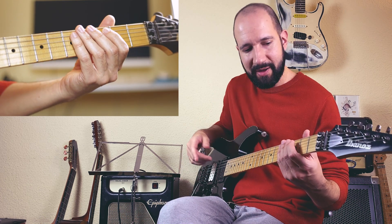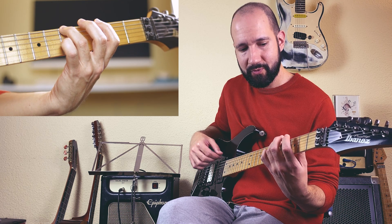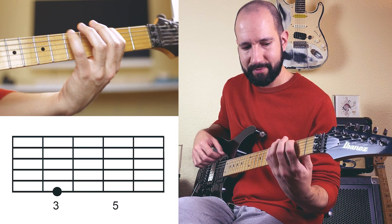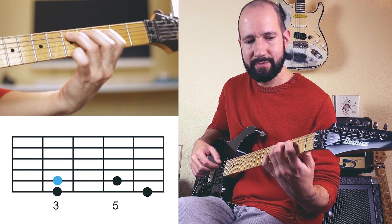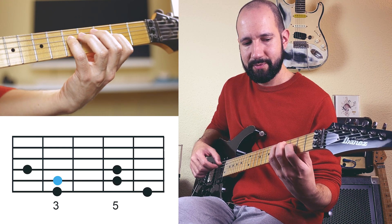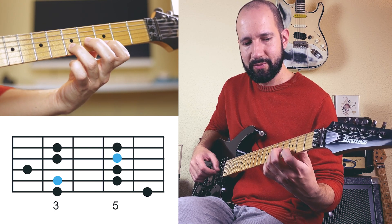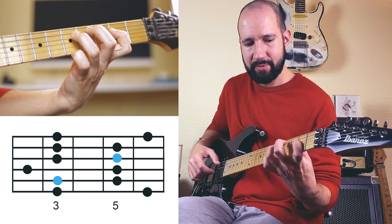Now we are going to change just one note to convert this major pentatonic to mixolydian. We are going to change the major sixth for a minor seventh: fifth, minor seventh, root, major second, major third, fifth, minor seventh, and the root again. We've got it — the mixolydian pentatonic with the root on the fifth string.